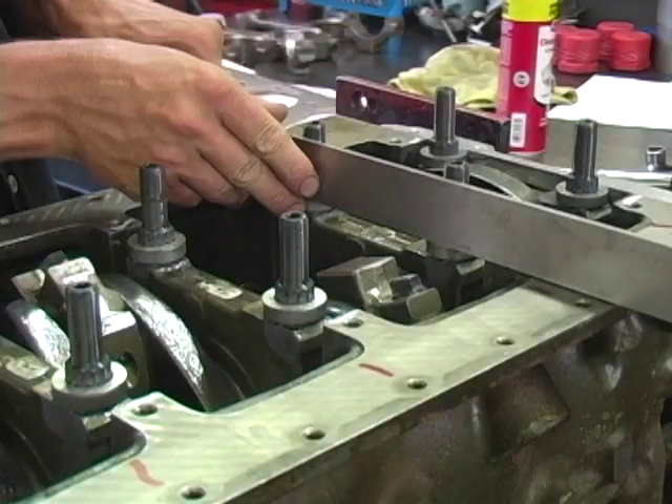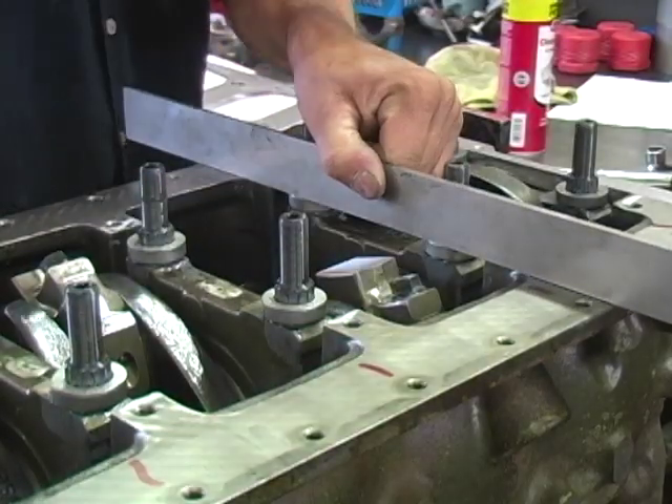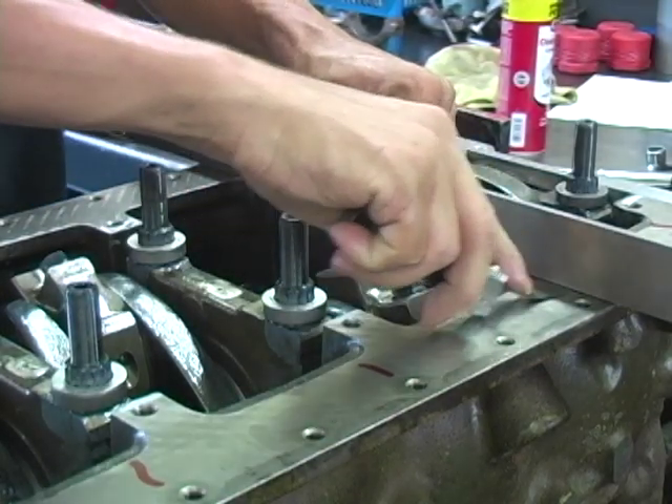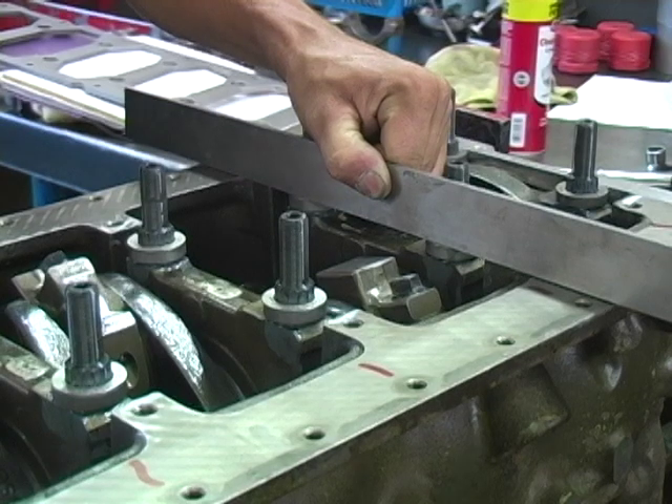Using a straight edge, check the height of the upper washer compared to the oil pan rail. They should be even, plus or minus 50 thousandths.